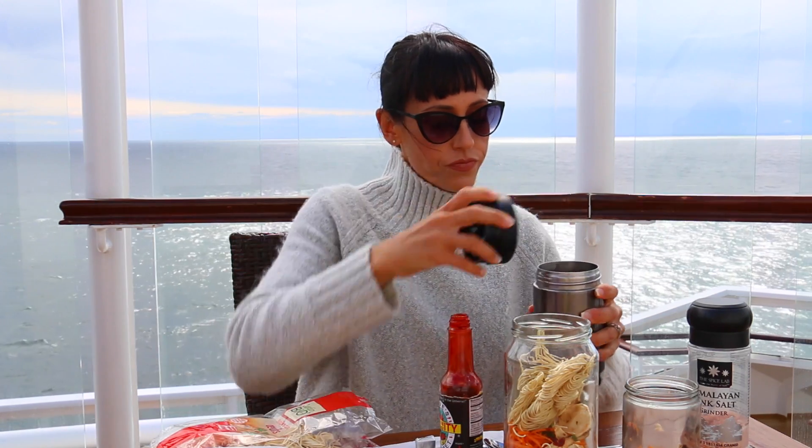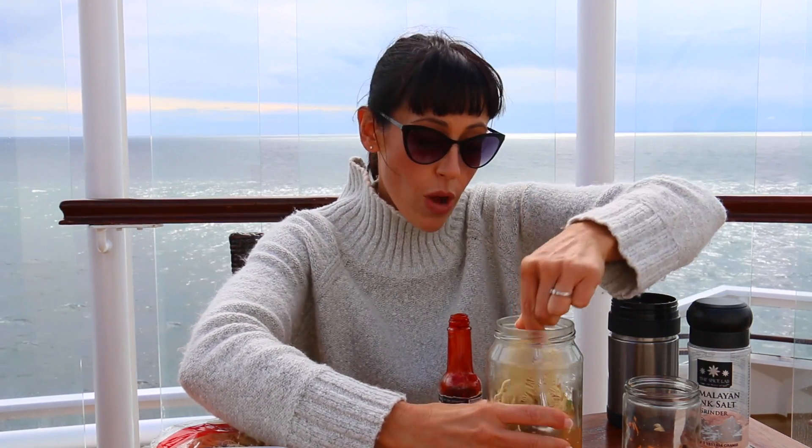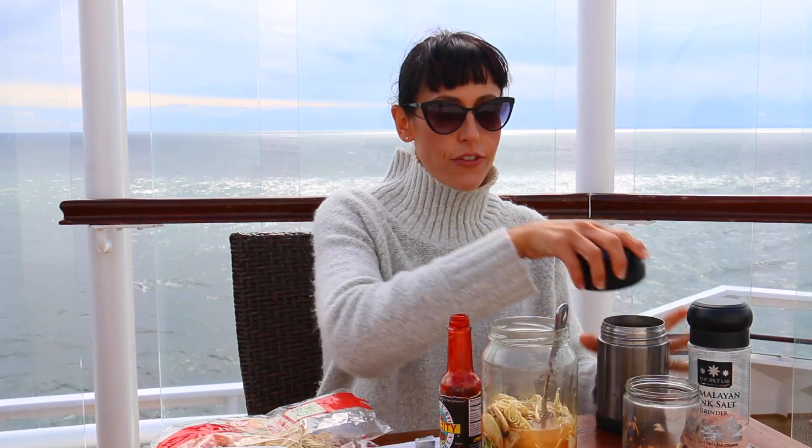Just boil some hot water and pour it on over. I always think it's best to put a little bit less than you think you need first, mix it around, let the noodles kind of do their thing, and then later if you need to add more water you can — but you definitely can't take water away, so to be on the safe side. Then you just mix it together. I'm gonna let it sit for a little bit with the lid on, and then you just wait for a couple of minutes and you're good to go.